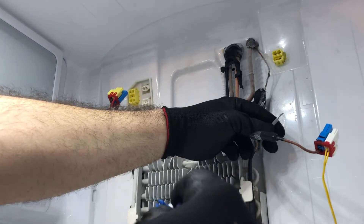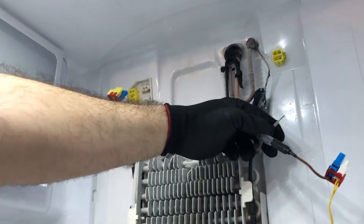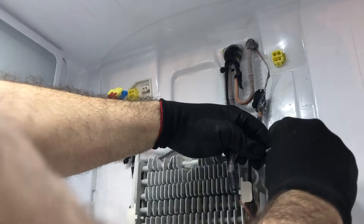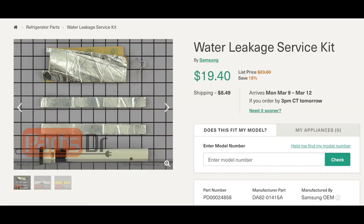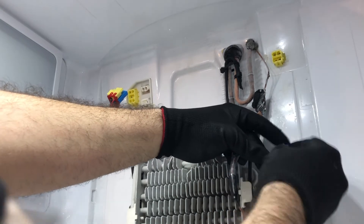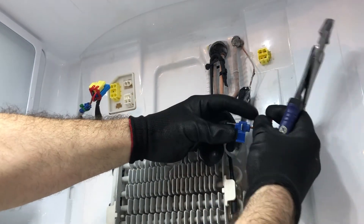Strip the wires and put the connector in the same fashion on the right-hand side. One important note: this is not a remedy for a clogged drain. Samsung does have a drain leakage kit, and the part number for the kit is shown on screen. Install the connector on the right-hand side just as you did on the left. When you cut the heater wire, leave enough slack — don't cut it too short, or you'll need to buy another heater.